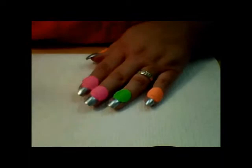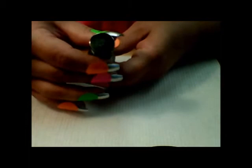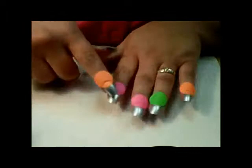I started by painting my nails with one coat of this Sally Hansen Extreme Wear Polish — it is just the most gorgeous silver. I can't get over how opaque it is, and the name of it is Celeb City. It only took one coat to paint my nails a very opaque coat. Then I went ahead and took my same color labels, these little circular labels.